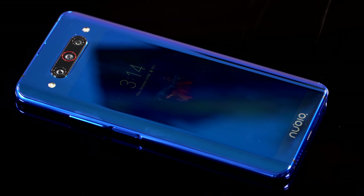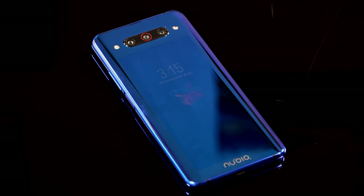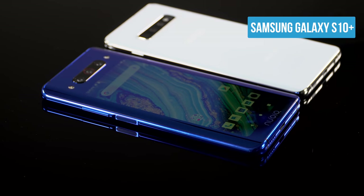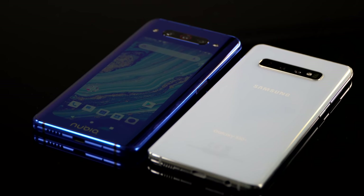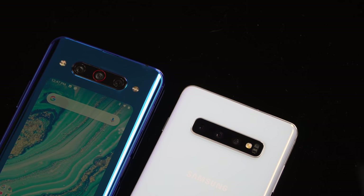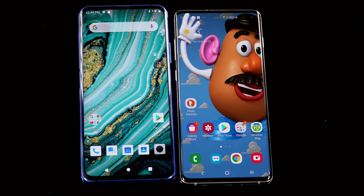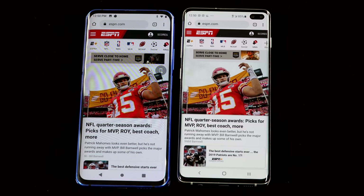Another nice thing is when you've got the phone face down, you still see notifications — there's a sleep screen on this just like you would on the front screen. They have some really lovely animations, like a beautiful fighting fish that goes with the very pretty blue back on this. It's also available in what they call diamond black. This is a really pretty phone — I didn't expect that. It feels and looks very premium. It's glass, it's metal around the frame. All that's well done.